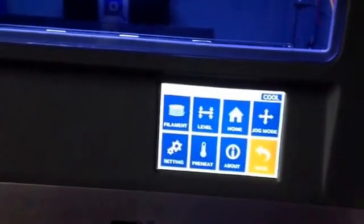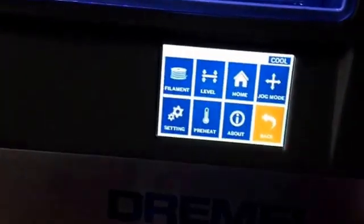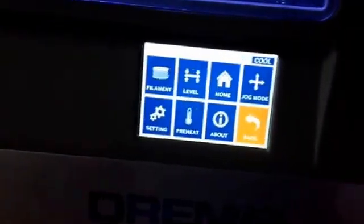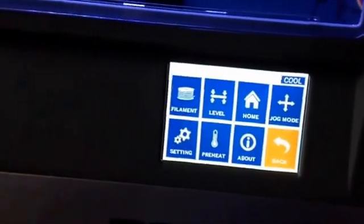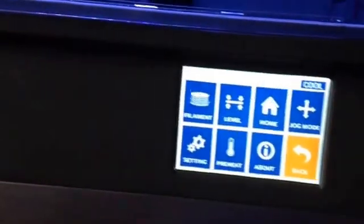I didn't click it hard enough. I have a menu — that was not happening before. So I guess that would be a thing to check: if yours does the same exact thing that mine was doing where the menu doesn't work, open up the bottom.